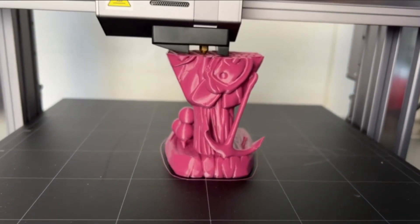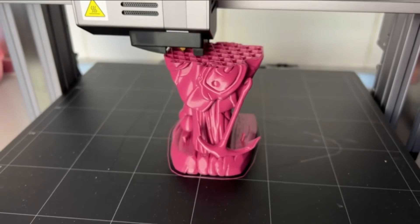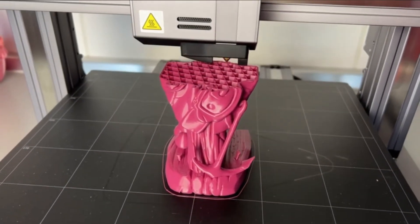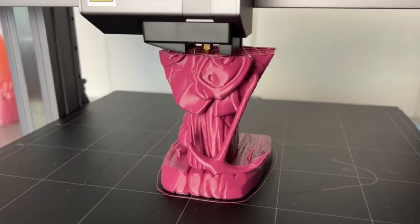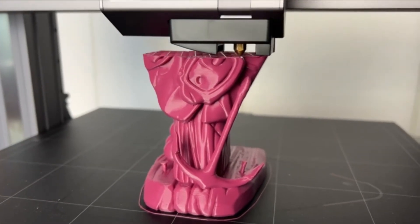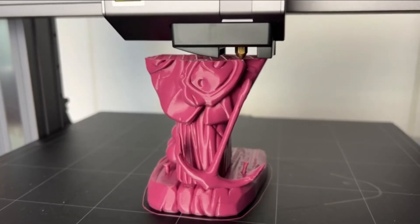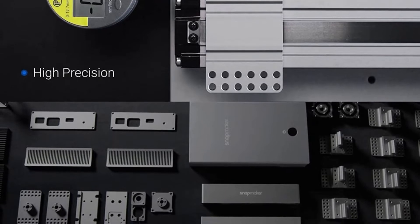Pros: it's powerful, with smarter performance, innovative features, versatile, and great modular design. It has a large working area, works on all types of materials, produces accurate and consistent output, and is easy to use. Cons: it's somewhat expensive, and some expertise is needed to use the 3D and laser printing functions.